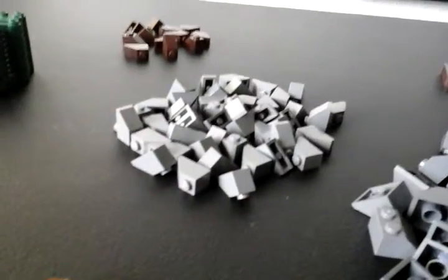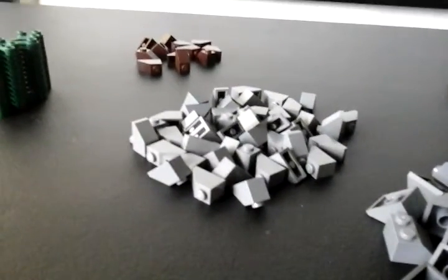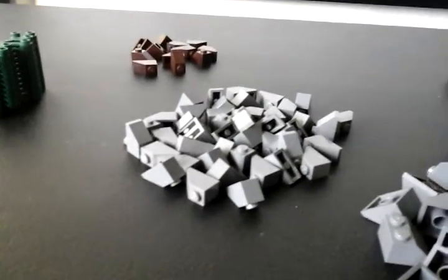Right here we have 45 2x2 dark bluish gray slopes. We have 46 1x2 dark bluish gray slopes.